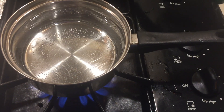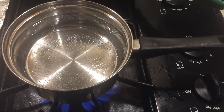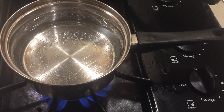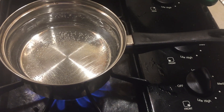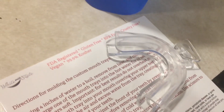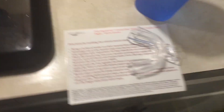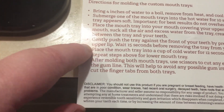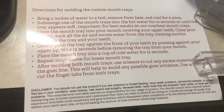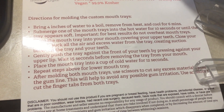Here I'm following instructions. It tells me to bring the water to a boil, hold it about four inches, then take it off the heat and let it sit for six minutes to cool. Then I put one of the trays in, suck out any excess water from the tray, push it against my teeth to mold it, and then stick it into cold water for 12 seconds. I'm excited!